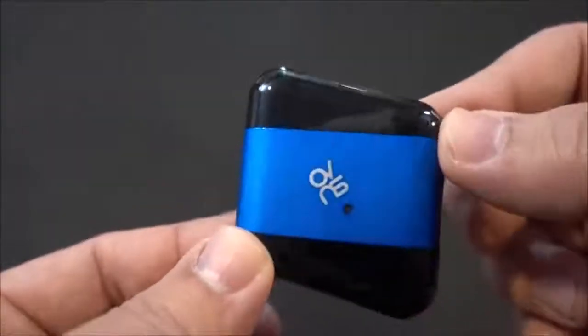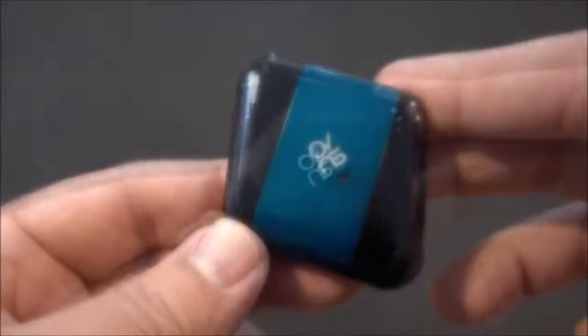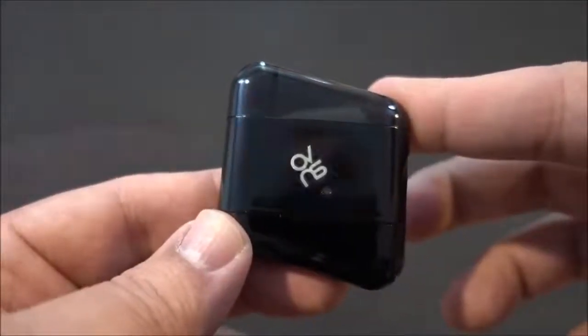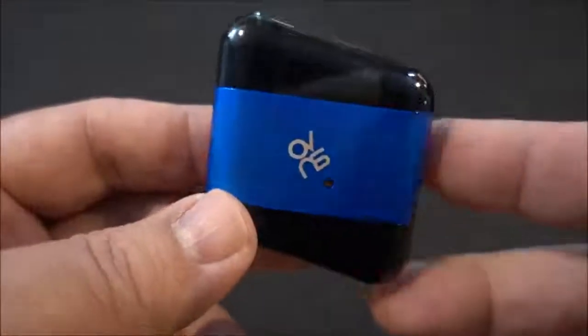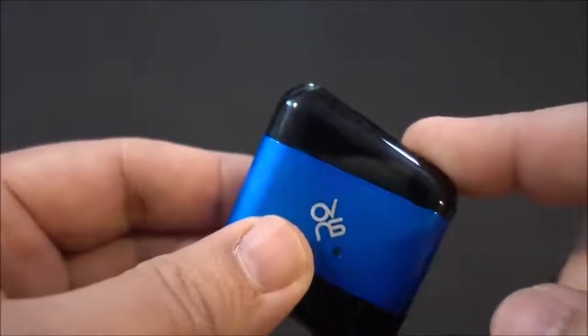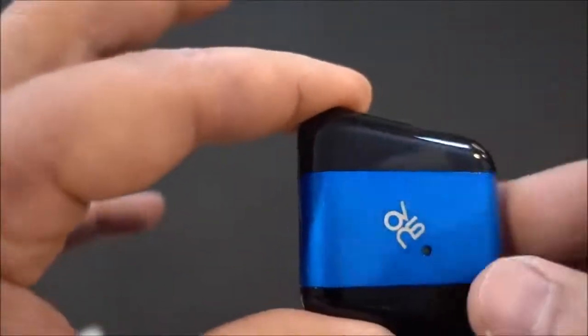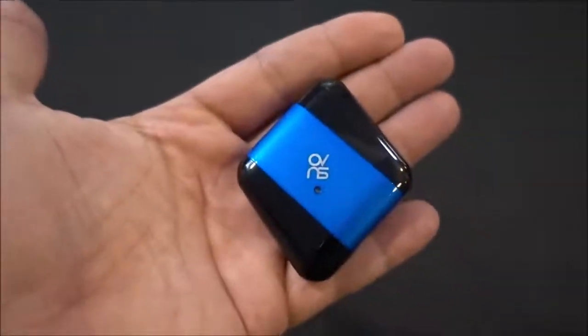Here is the Cookie Pod System by OVNS. It comes in four different colors: blue, red, green, and black. The battery inside this pod system is a 400 milliamp-hour battery. The pod fits two milliliters of e-liquid and the coil resistance is a 1.4 ohm coil.